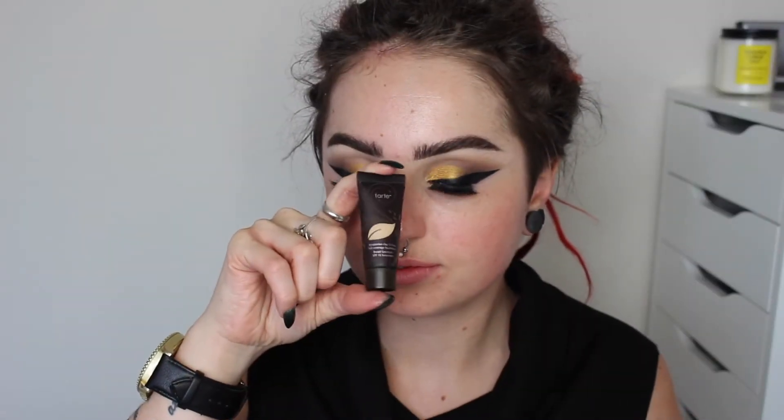Onto my skin, I'm using a sample size of a Tarte tape face primer — I'm not entirely sure what it's called, I'll put the name in the description box. I'm also using their Amazonian Clay Foundation. I got both of these in my Ipsy bag and had never used them before, but honestly I have been loving them. I'm definitely going to get full sizes once I'm done with these little samples. They oxidize super well, don't turn any funky colors, give really good coverage, and nothing gets cakey — all pluses. For concealer I'm using my MAC Prolongwear Concealer, which will forever and always be my favorite. I never deal with creasing and it always covers up my under eye circles. I'm using it to highlight on my chin, nose, and underneath my eyes.